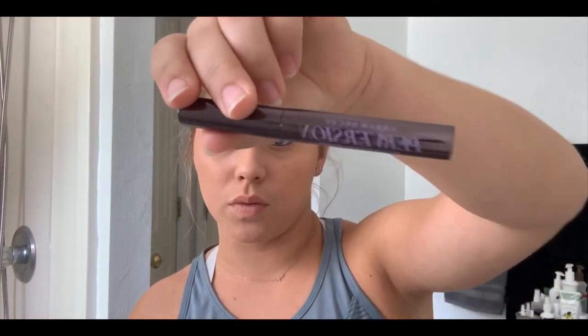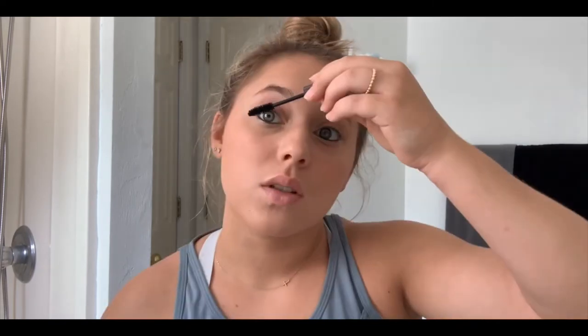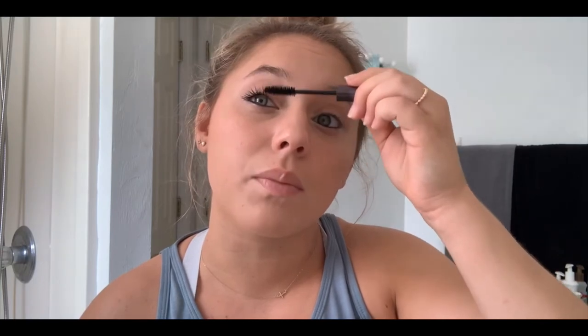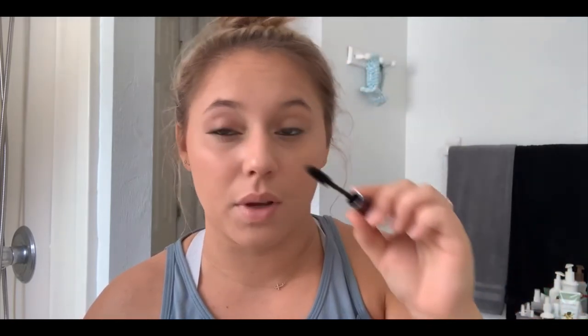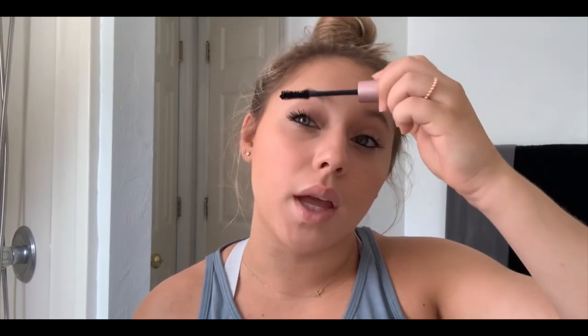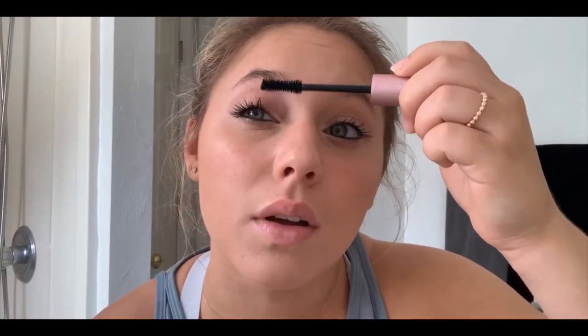Next I do mascara, and I actually use two different mascaras — I put one on and then the other. I start with Urban Decay Perversion, and then after that I do Too Faced Better Than Sex. I love both of these; they make your lashes look super full and super long. I like to twist my brush down so it pulls all the lashes up into the applicator so you don't miss any. I go top, bottom on each eye, then switch and do the same with the other mascara — you can see how it makes them look a lot fuller and longer.